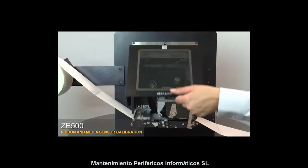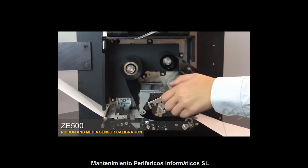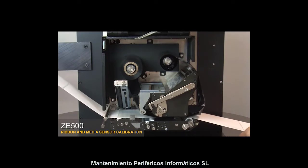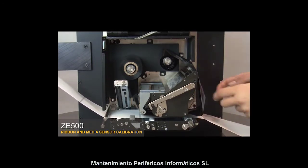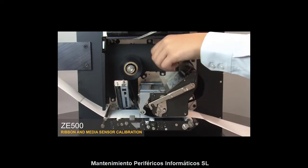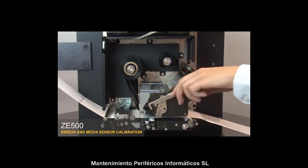Open the media door, then open the print head and the pinch assembly. Adjust the media and ribbon back into their proper positions.